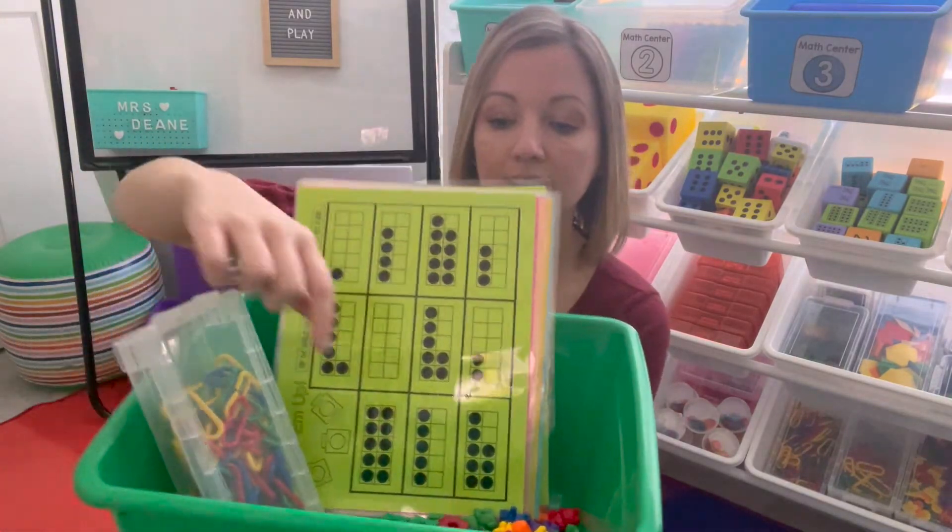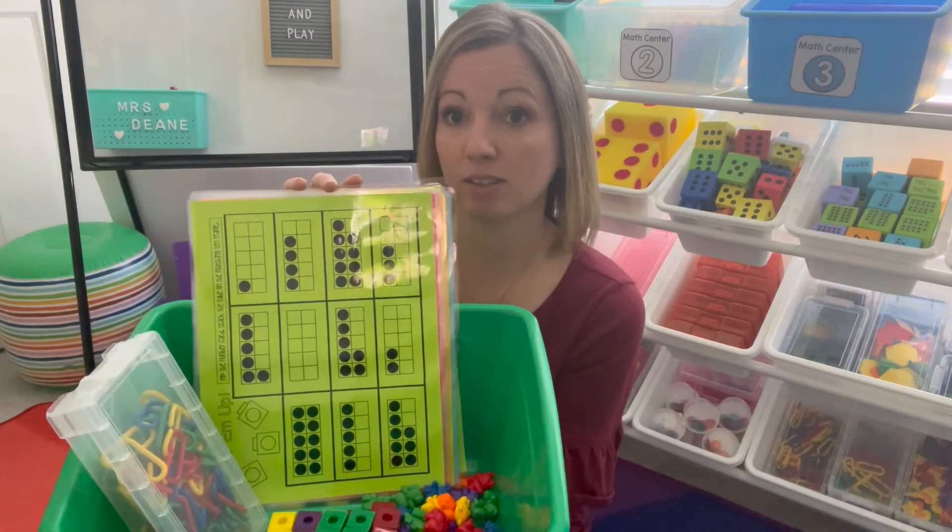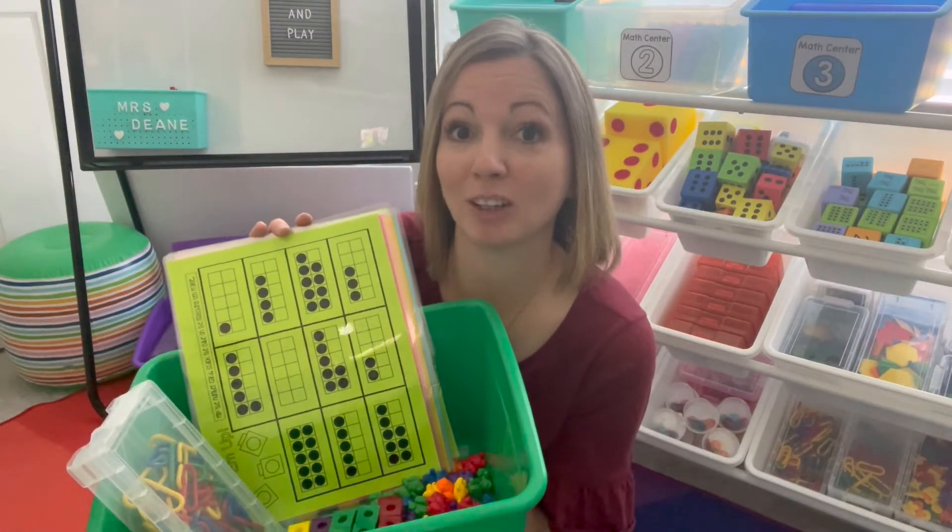You'll also need links, connecting cubes, and teddy bear counters to play these activities. So let me prep these and get them set up and we can learn how to play.